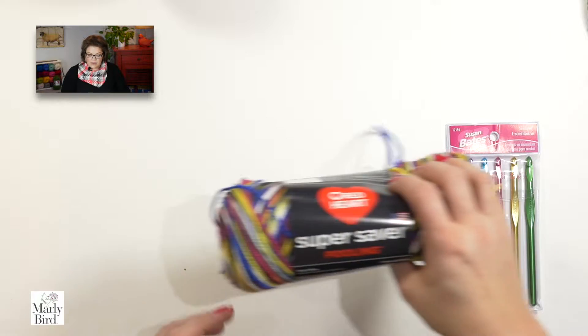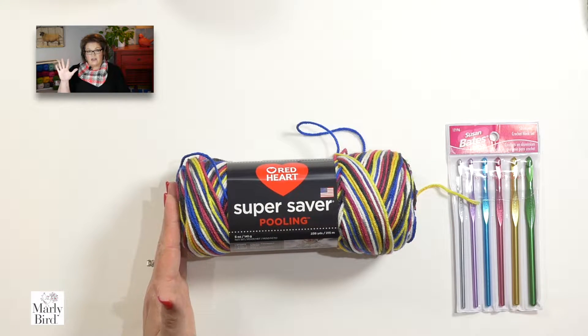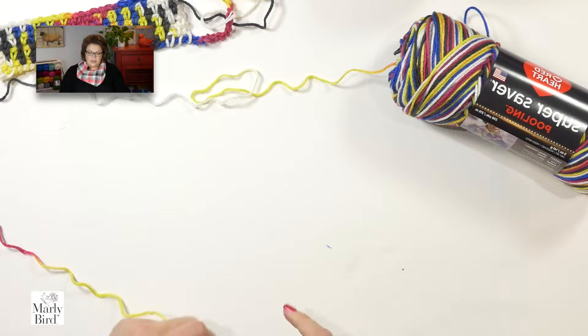The pattern that we're using today uses a size H hook, but it very well could be that you need to use a J, an I, or a K — it doesn't matter. The important thing here is that you're getting those 3 single crochets per color, per sequence. The colorway we will use today is called Carnival, and Carnival has 5 colors in a sequence. So the very first thing we want to do is chain through those 5 colors.